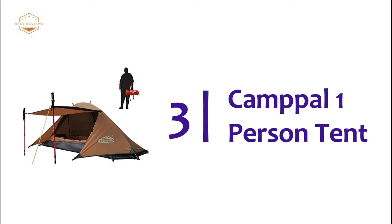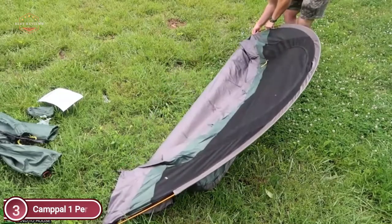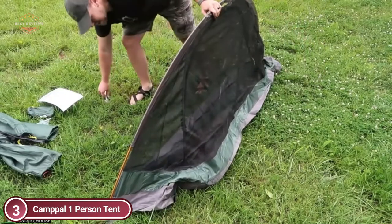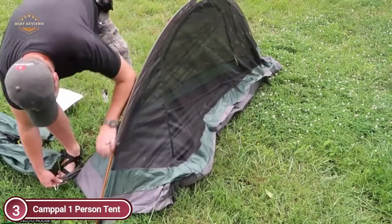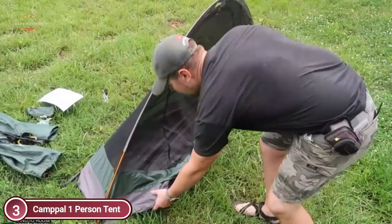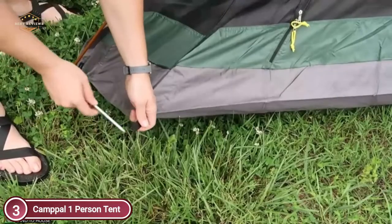Number 3 on our list is the Campal One-Person Tent. It features an outer fly with 3,500mm waterproofing, seam-taped zippers with PVC Velcro wrap, and seam-taped corners at the bottom — sufficient to stop water from entering even in heavy rain. The strong aluminum pole construction and anti-tearing ripstop fabric help prevent damage and tearing due to strong winds in the event of a major storm.